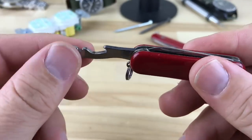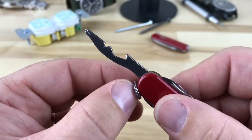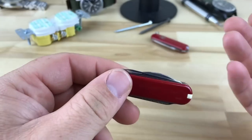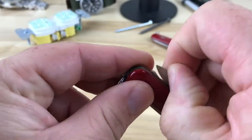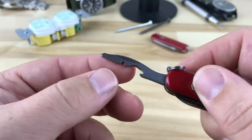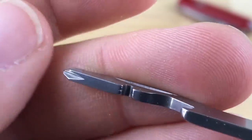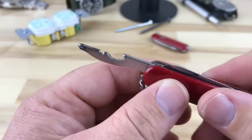With the Rambler you get a bottle opener — in the past I've used the pressure method or used the Classic's keyring tab to pop bottles, but now you have a proper one. You also have the Phillips, and this notch is a wire stripper of sorts. I haven't messed with that yet but I do want to try it out and explore those functions.